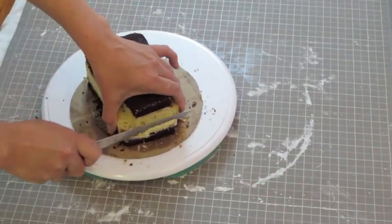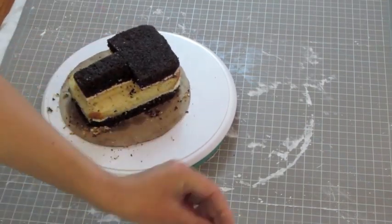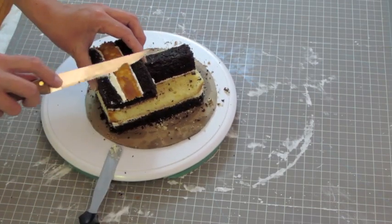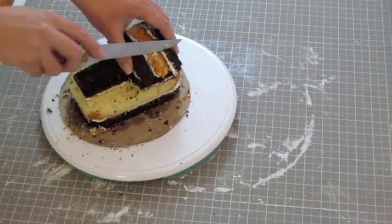Sculpt the front top part of the cake which is a cylinder form. Then sculpt the back top which is a little curvy roof and taller than the front part. To make it taller we can use one of the cake pieces that we saved from the beginning.